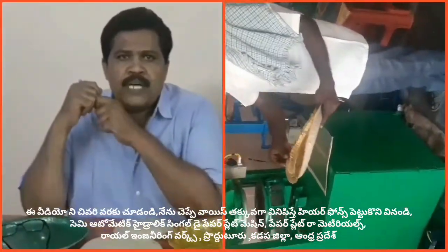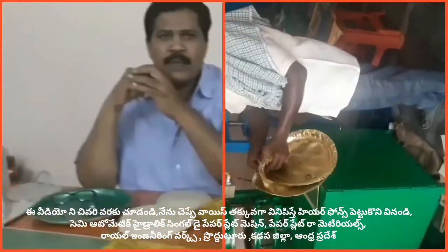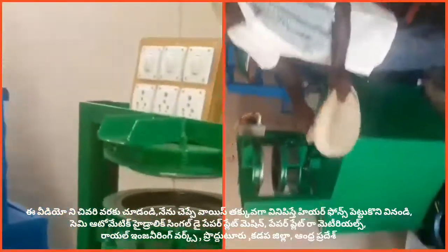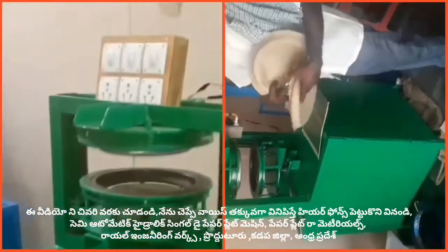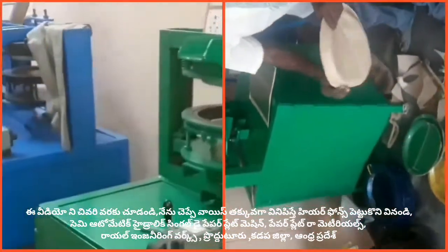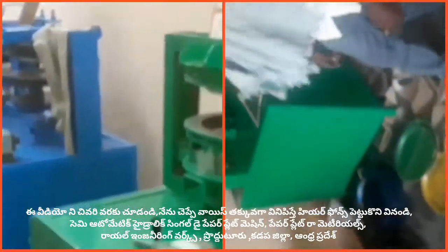Welcome to the YouTube channel Small Scale and Races Paper Plates. The Small Scale and Races Paper Plates machine is a semi-automatic, hydraulic, single-die paper plate machine. In this mission, we have a buffet plate, and at the same time, we have a shipping plate.